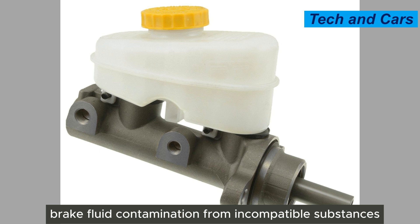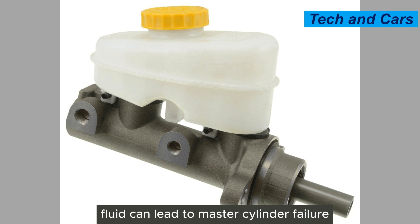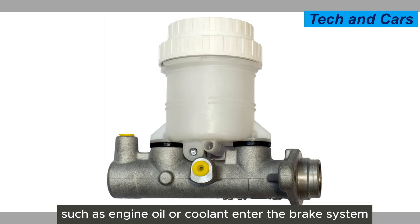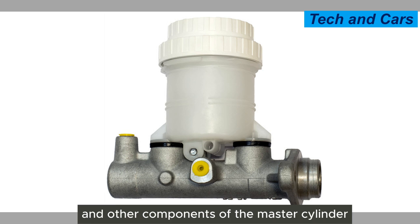Seventh, brake fluid contamination from incompatible substances. Introducing incompatible substances into the brake fluid can lead to master cylinder failure. For example, if the wrong type of brake fluid is added, or if contaminants such as engine oil or coolant enter the brake system, it can cause damage to the seals and other components of the master cylinder.